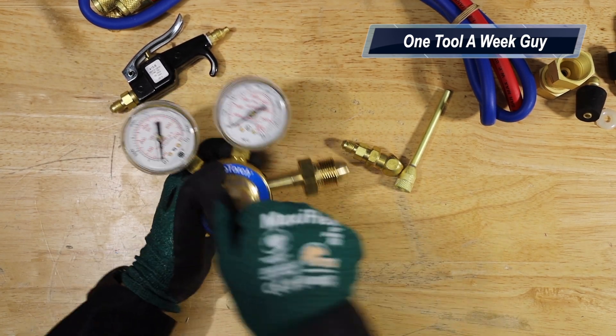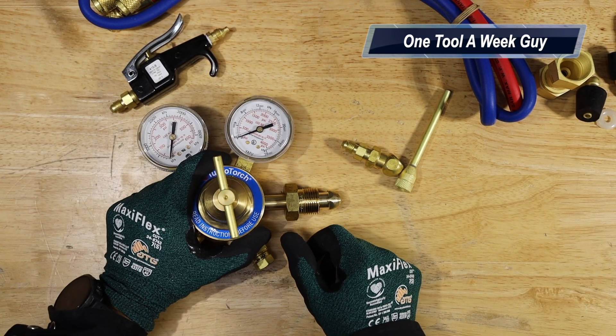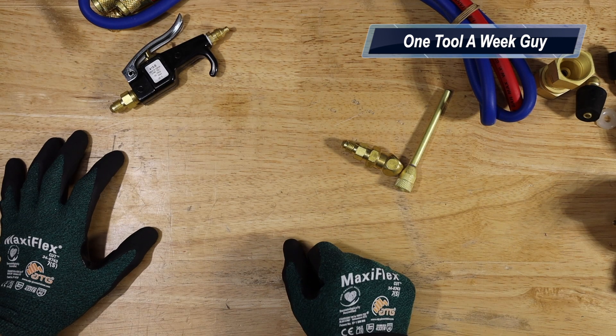The regulator lets you regulate whatever pressures you need. If you're brazing, you're probably going to be at about 3 to 4 PSI so you can braze and clear out the oxygen inside those lines. Connect it, set your regulator pressures, and that completes your regulator.